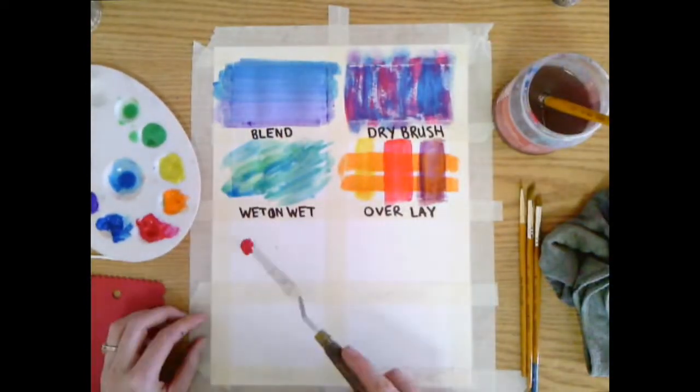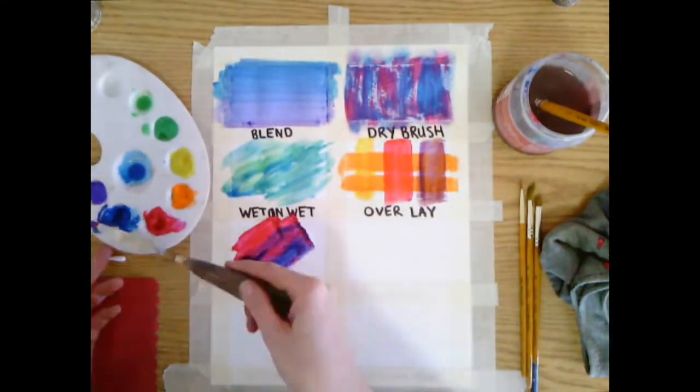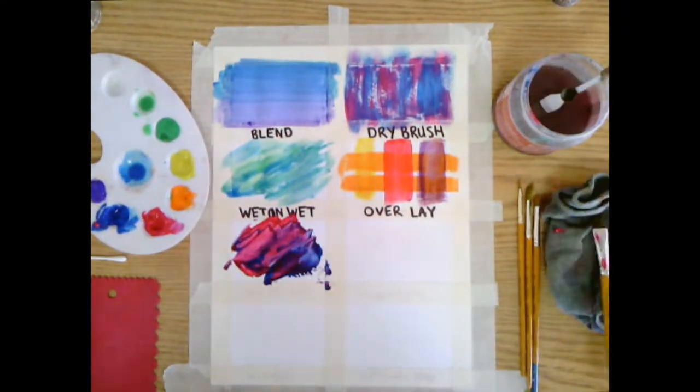Palette knife. We can use a palette knife to smear paint around and create thicker paint that we often call impasto.